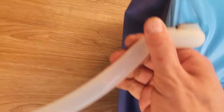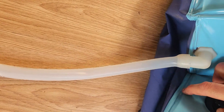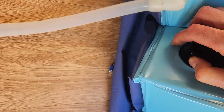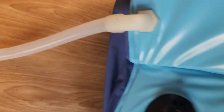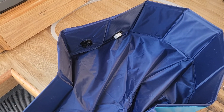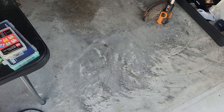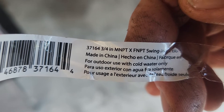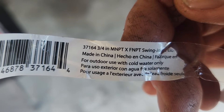When you cut the hole, don't get too close to the bottom like I did right there or you'll end up with problems — it's a very delicate situation. You want just barely above the seam, but not quite that close to the bottom. You want to get as close to the bottom as possible, but not quite. This is a three-quarter inch MN PT by FN PT swing joint elbow from Home Depot.